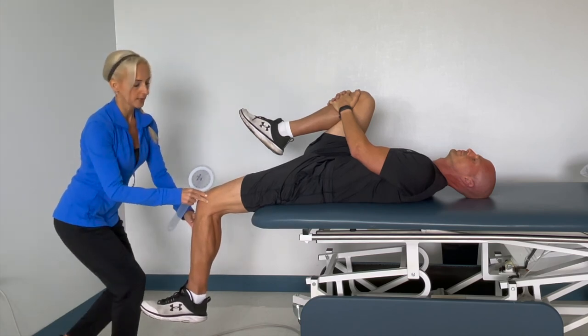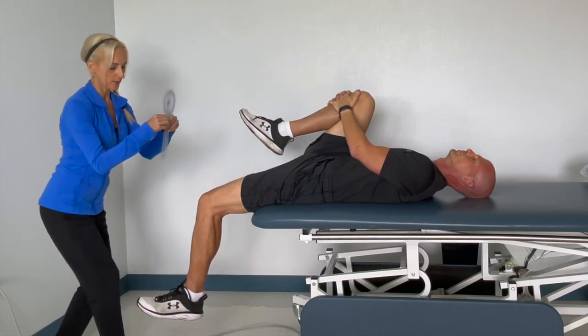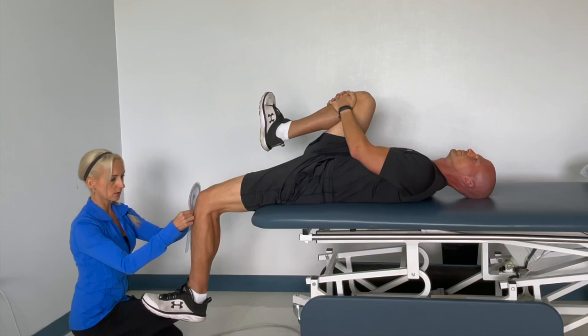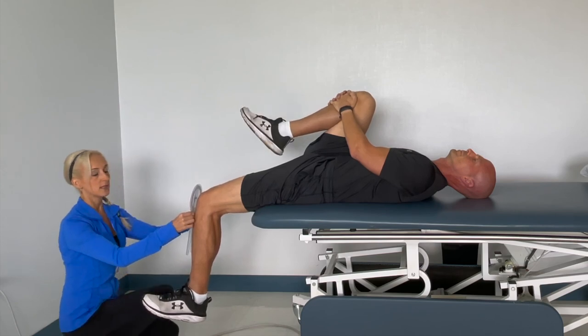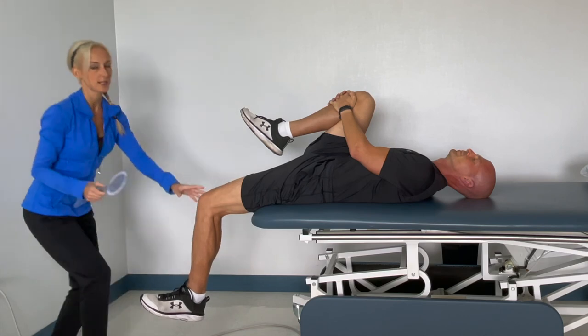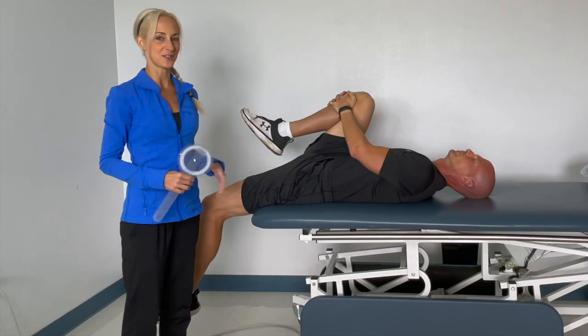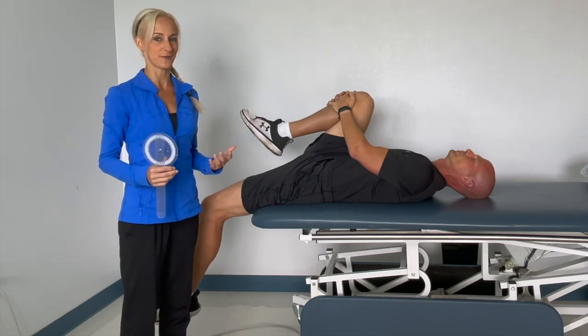Now if I saw it rotate the other way — internal rotation — that's TFL tension. I can do a very similar measurement: stationary arm to floor, axis to patella, moving arm to the center of the ankle. This is telling me I have 10 degrees of internal rotation indicating TFL tension. That's why the Thomas test is such a powerful test — you can measure so many things and get so much information.